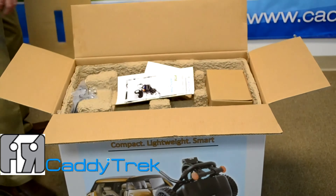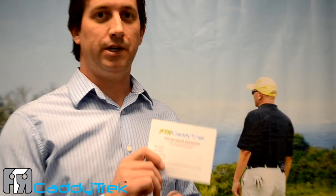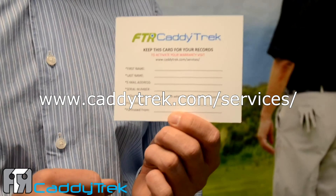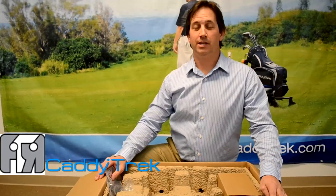The documentation that comes with your CaddyTrek unit includes the owner's manual, the CaddyTrek quick start guide, as well as your CaddyTrek warranty card. You'll want to register for warranty at CaddyTrek.com/services to activate your warranty for your CaddyTrek unit.